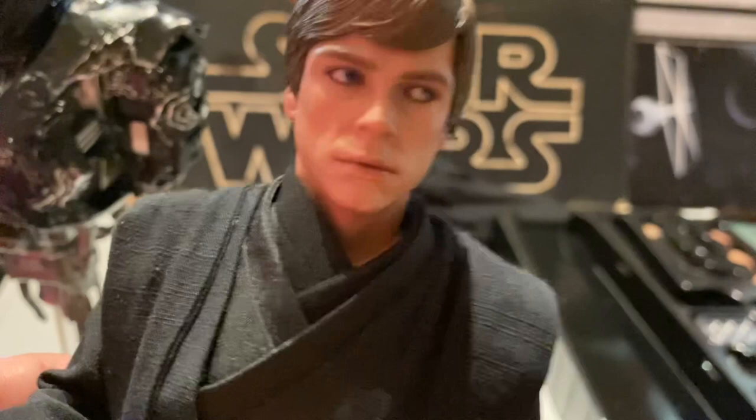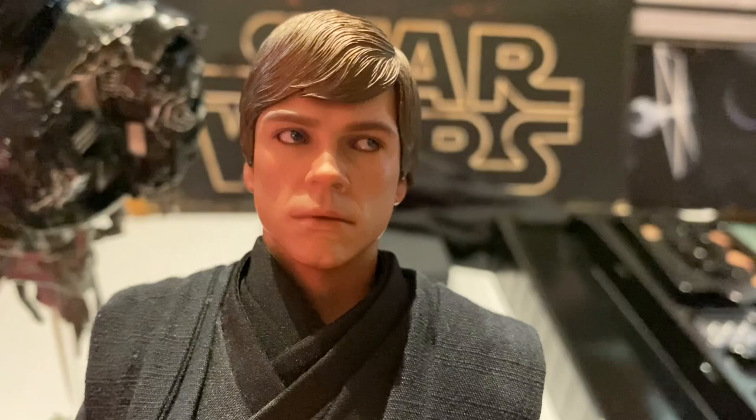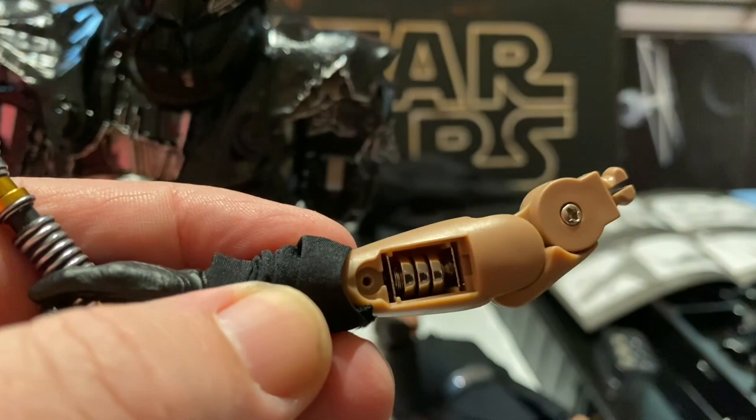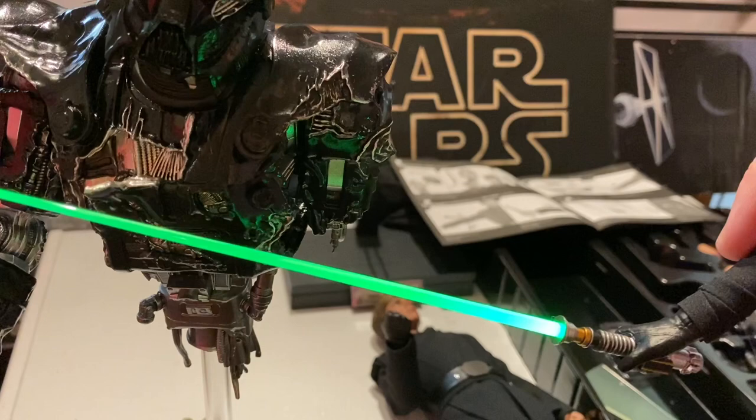To set up the lightsaber hand, it has a cloth piece you pull down, then put in the three batteries it came with. Screw the piece back in and there's a switch. Once you have the batteries in, turn it on and you can see a green light coming out. You can add the blades to make the swishing lightsaber effect and light it up — looks pretty cool — or you can just have the plain lightsaber. Both look really good; they light up really well and really stick out.